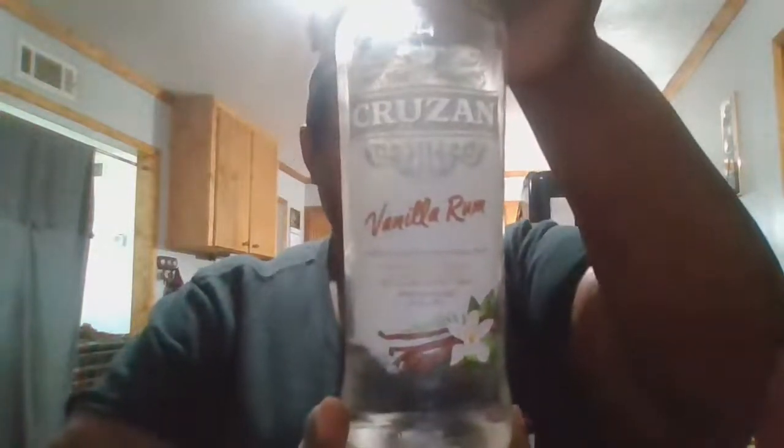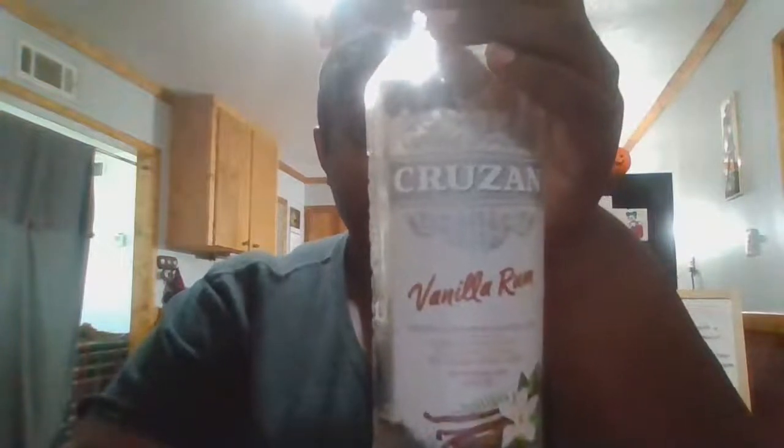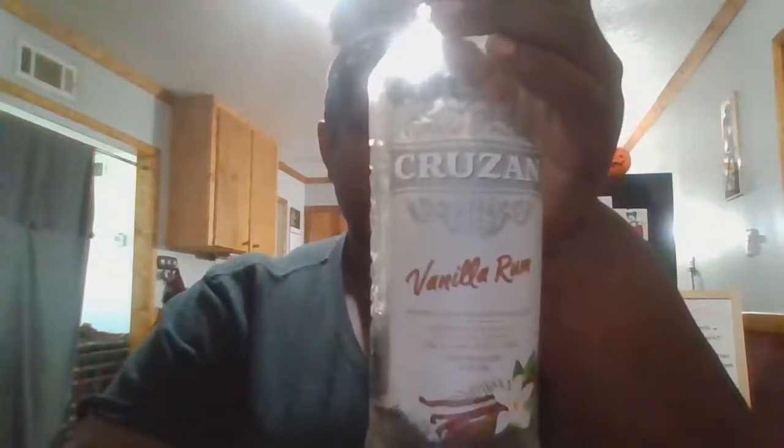Today we're going over Cruzan Vanilla Rum. This is 21% alcohol by volume, 750 milliliter bottle. I bought this bottle for $11.24 in my area — it's a good price.